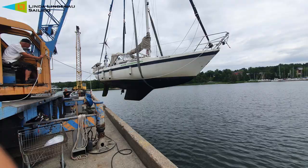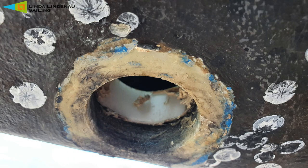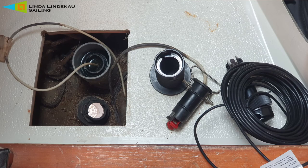I bought a new speed and depth instrument and I lifted the boat to replace the transducer. The cables from the old transducer went through the kill zone, so I thought I should put them under all the kitchen cabinets. I measured and planned and made marks where I thought it would be good to drill the holes.